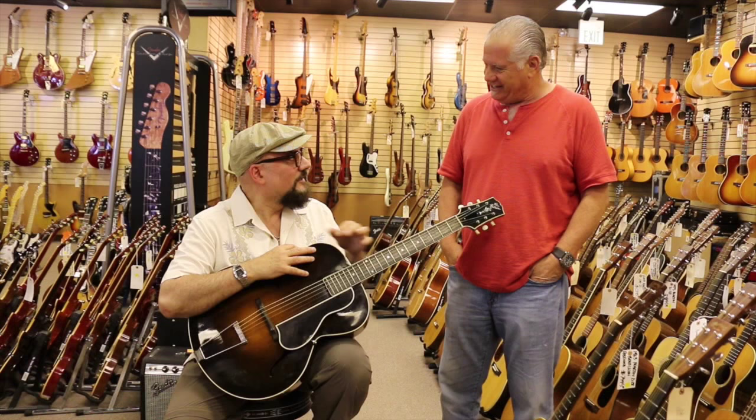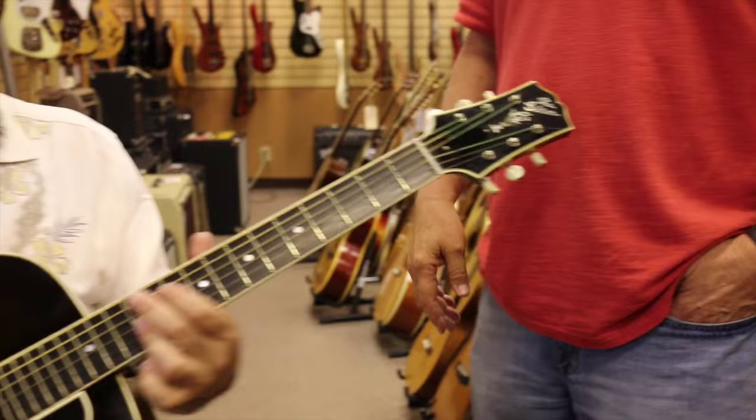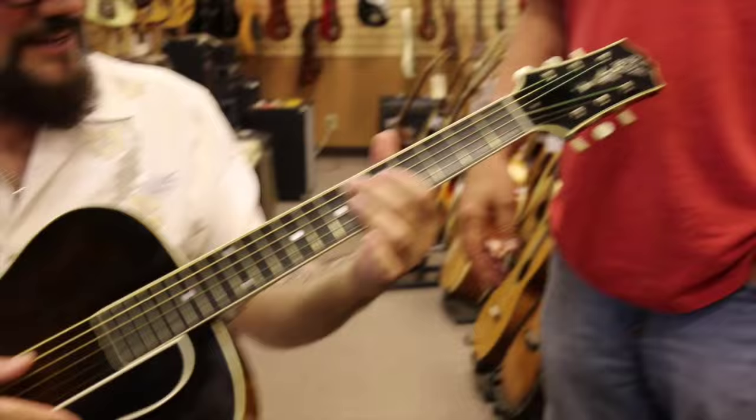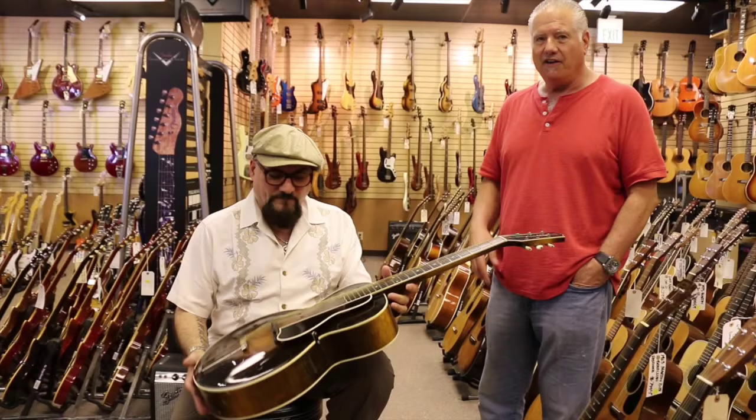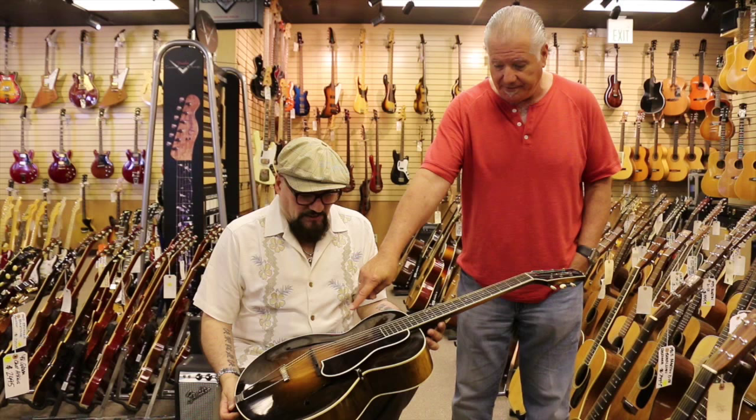By the way, this is a 1924 Lloyd Lohr L5. This is the Maltese Falcon — sounds like it has reverb. Of all the small body L5s, this is the most sought-after, desirable. Lloyd Lohr was a designer for Gibson. He's the guy who actually designed the archtop guitars with F-holes.